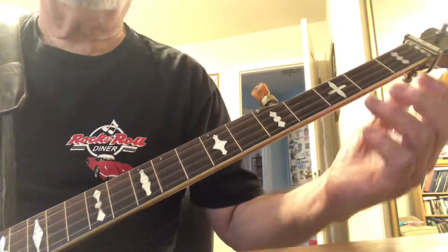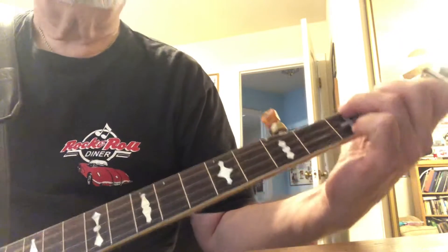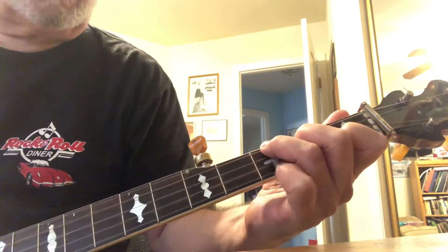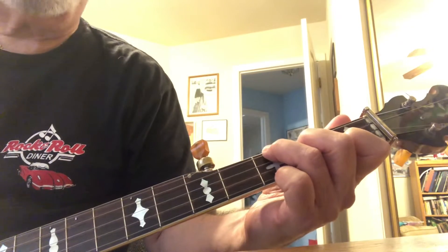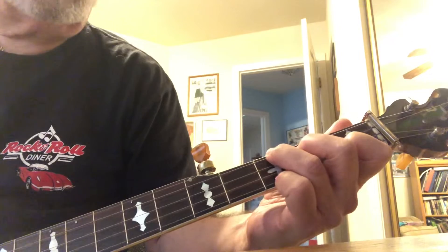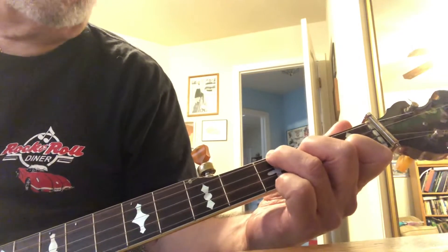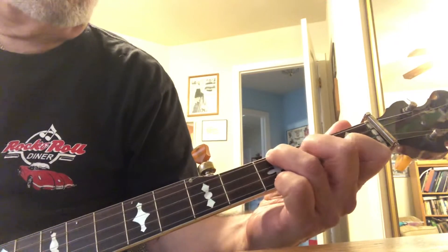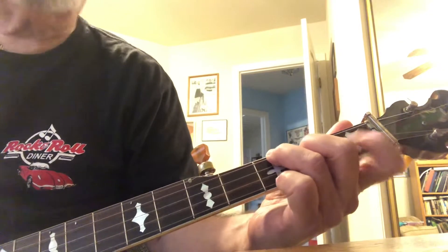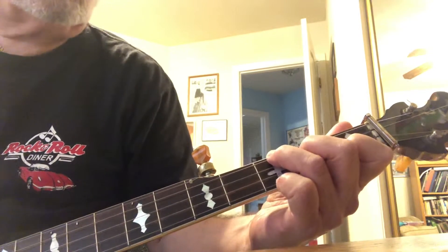There is the F shape. Your pinky is on string one at fret three, your ring finger is on string four at fret three, middle finger is on string three at fret two, and index finger is on string two at fret one.